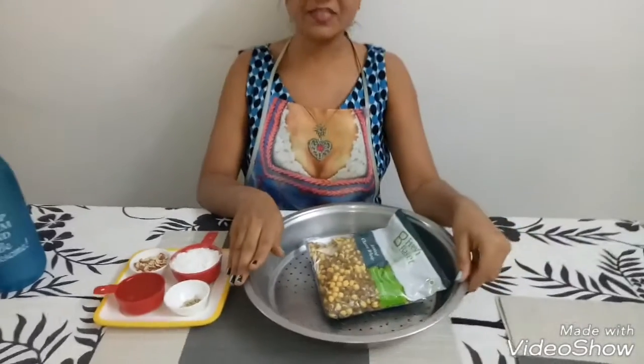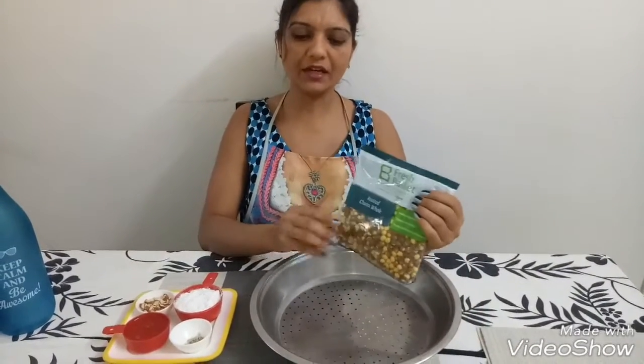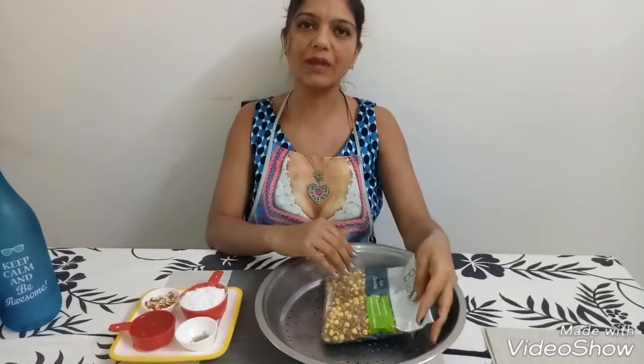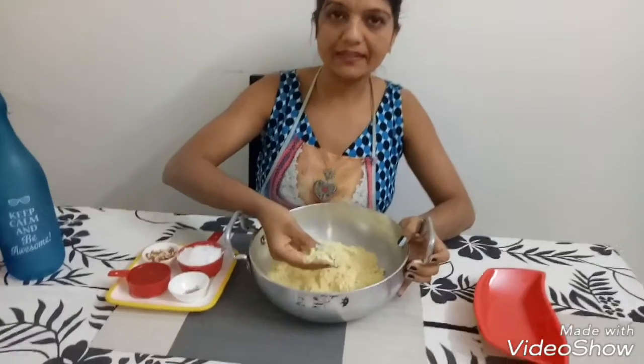We will start by sieving the whole chana and then start blending and grinding it. After grinding, your powder looks like this.